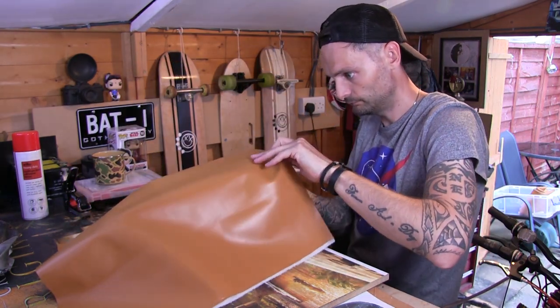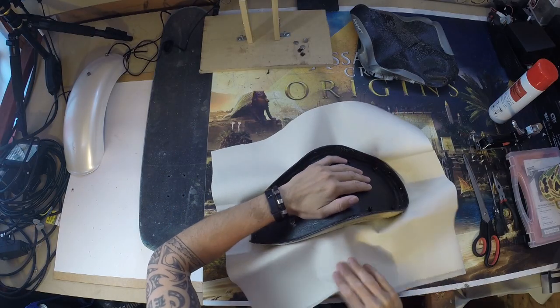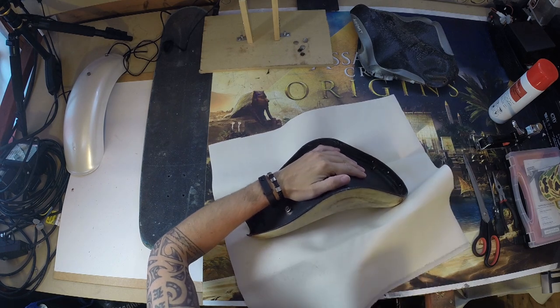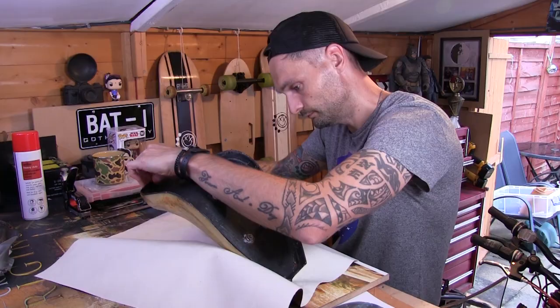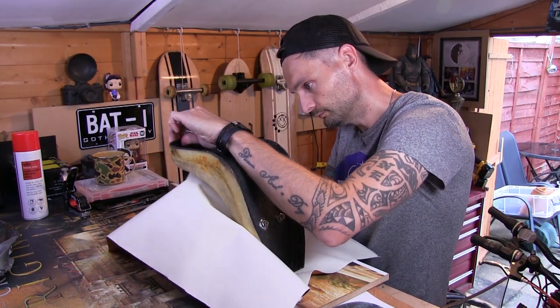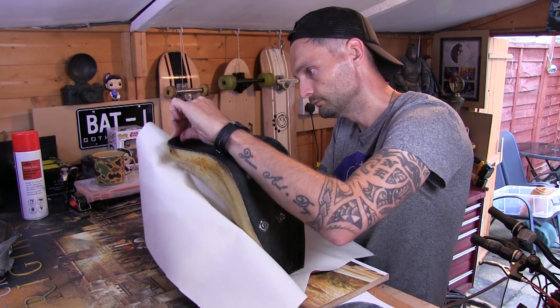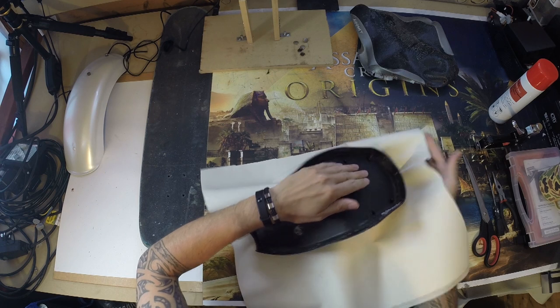You should feel it getting a bit tacky and sticking to the seat. This is where my knowledge of upholstery went to zero. I've never done anything like this before and I started to think, have I made a mistake? Obviously it's too late to change it now, so I just cracked on and winged it as per usual.